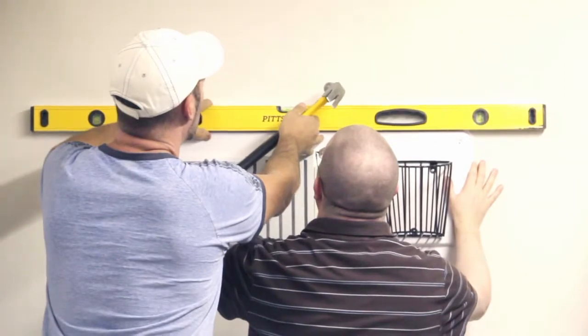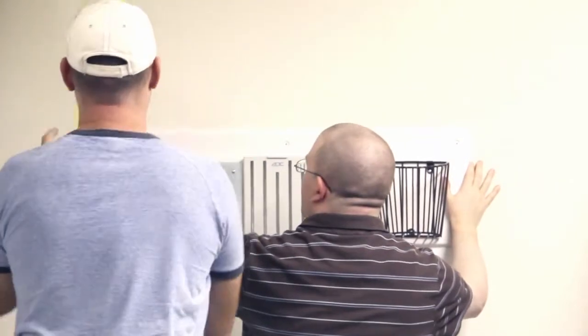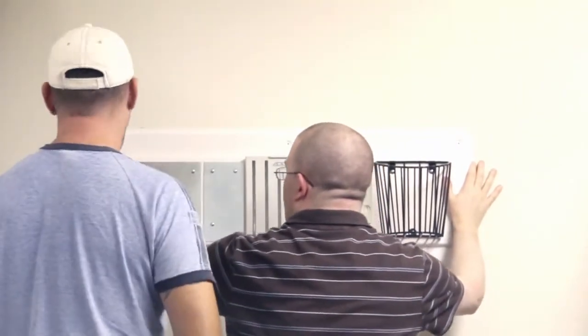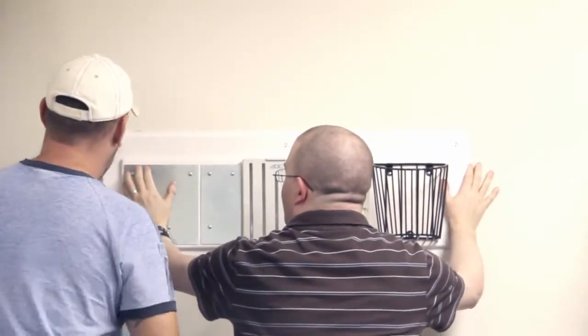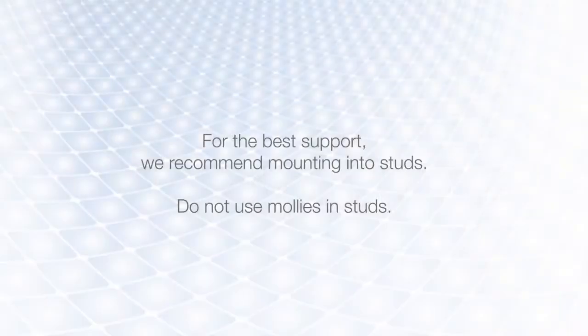Use the level to ensure the wall board is straight. Keeping the wall board level, mark each hole. You can use a nail and hammer to gently start the holes for your screws.